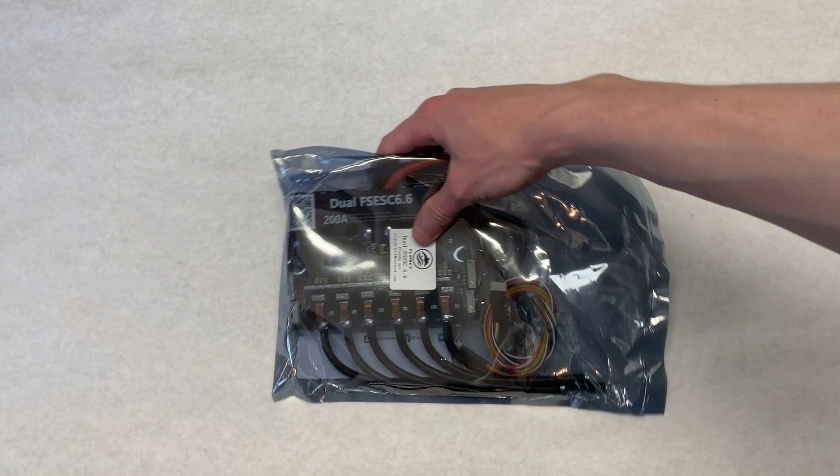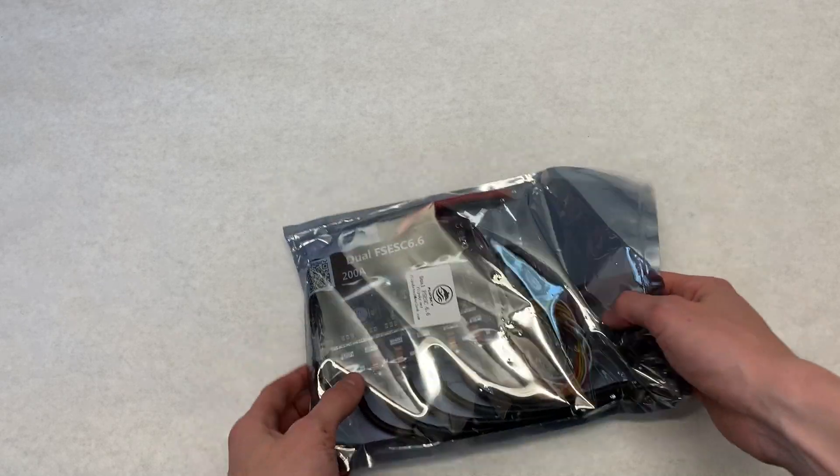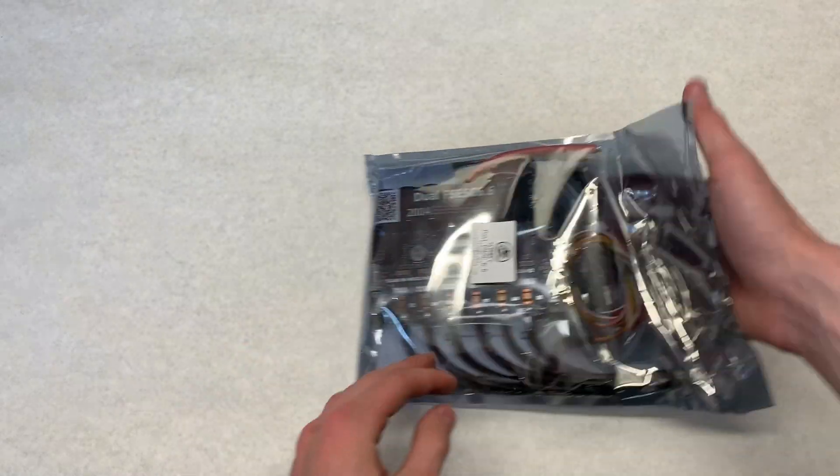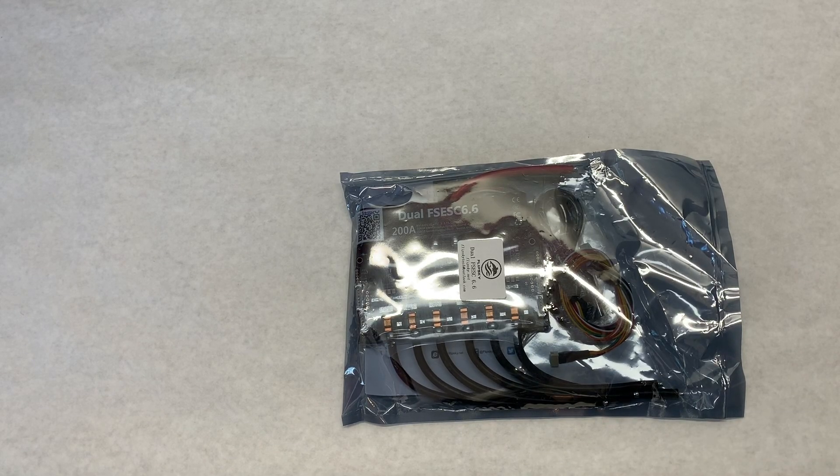Hey everyone, welcome back to a brand new video about the dual Flipsky 6.6. Today we're going to be unboxing and then comparing this to two FOC boxes, and then talking a little bit about the performance. So without further ado, let's get into the unboxing.